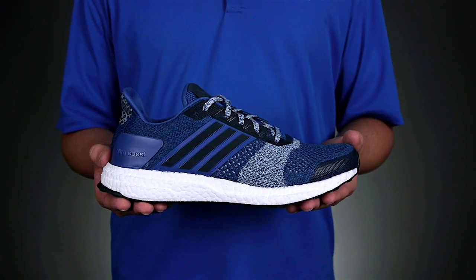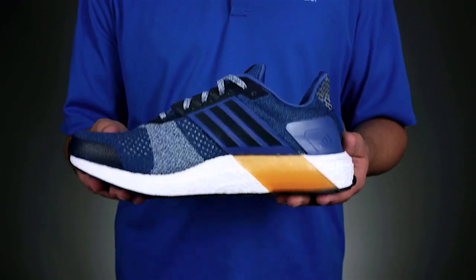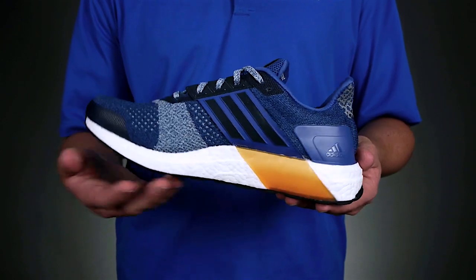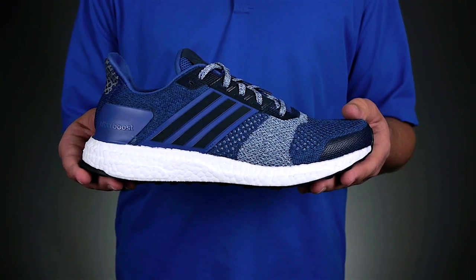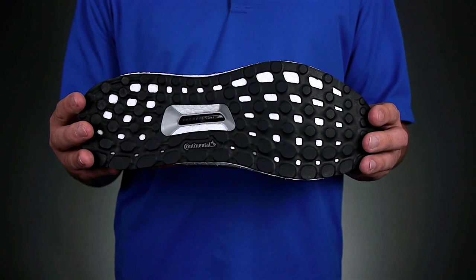First, feel ongoing support while improving your foot's natural gait with Adidas' first ever multi-density boost. Second, get unmatched energy return on every stride thanks to the full foot boost in the midsole, while also feeling traction on all of your adventures complements of the new stretch whip outsole.